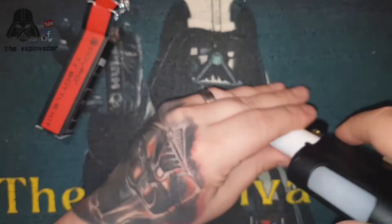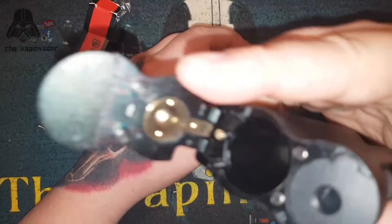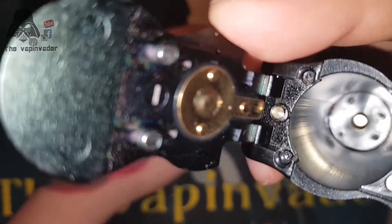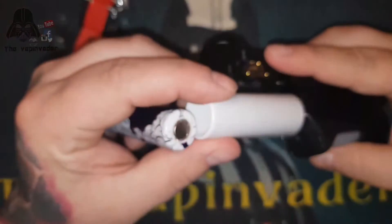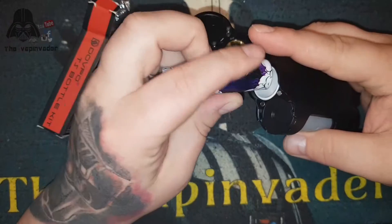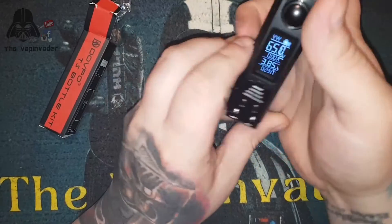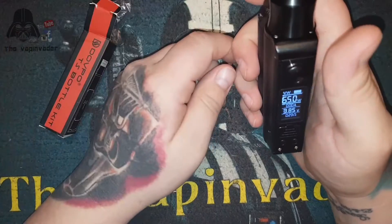Battery orientation is clearly marked out here - there's your negative, and inside is your positive. I'm using the 18650 sleeve today but you can use 21700 and 20700. And look - the screen comes straight back on at 65 watts.